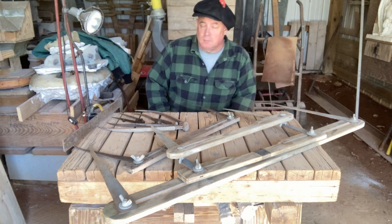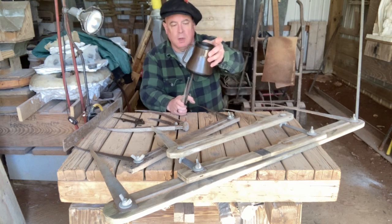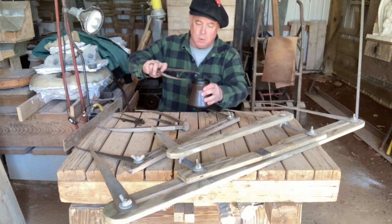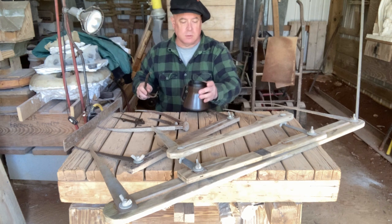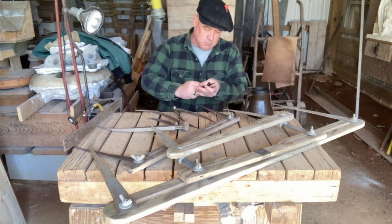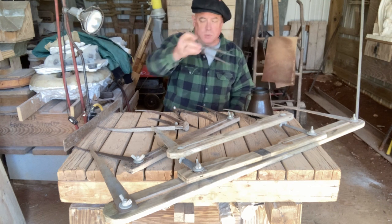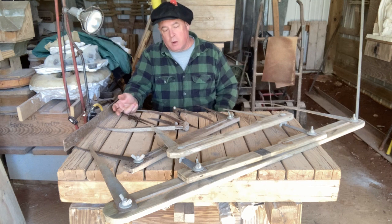By definition, a caliper measures a thickness — that's what a caliper does. If you wanted to measure the thickness of this cup, you would measure the lid like this. A compass measures a radius. You can use the same tool for either one, and then there are people like us who are lazy and end up using the same word interchangeably.